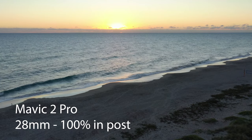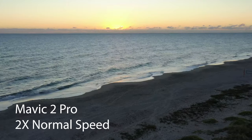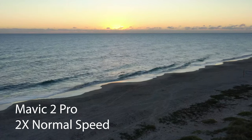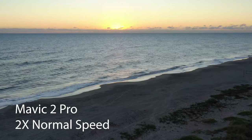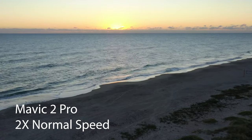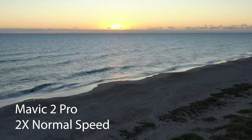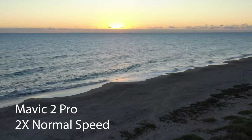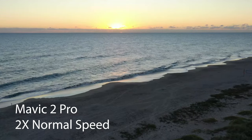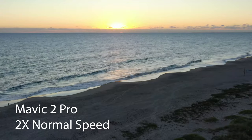I can't say enough about the stability of these gimbals. What I watched for in this clip was down at the lower right, where you can see the growth on the sand — I wanted to see how well it was holding its position. It was breezy out there, there was a little bit of movement, but all in all I think it was pretty solid.